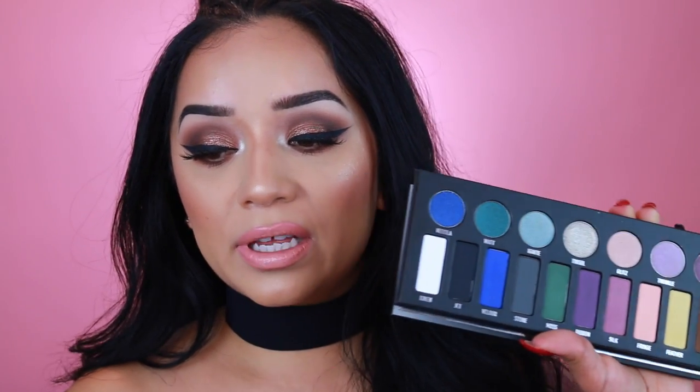Hey guys, welcome back to my channel and welcome to a makeup tutorial. As you can see by the title, today we are doing a smoky brown eye makeup look using the Kat Von D metal matte palette. This palette is so gorgeous. If you guys want to see other looks using different colors, definitely let me know because I am not scared of colors. If you want to see how to create this brown smoky eye, just keep on watching.